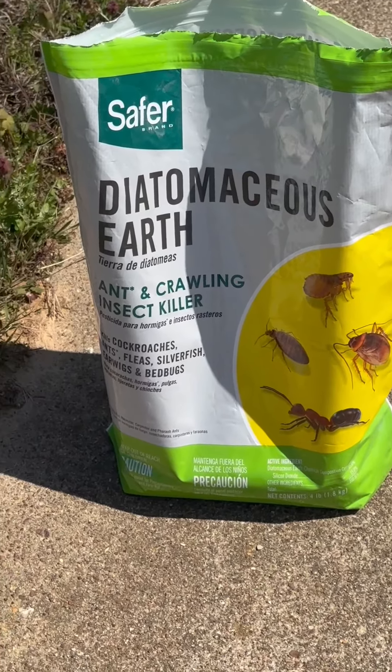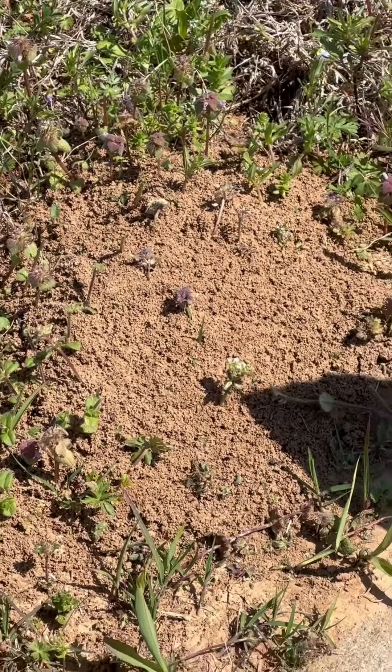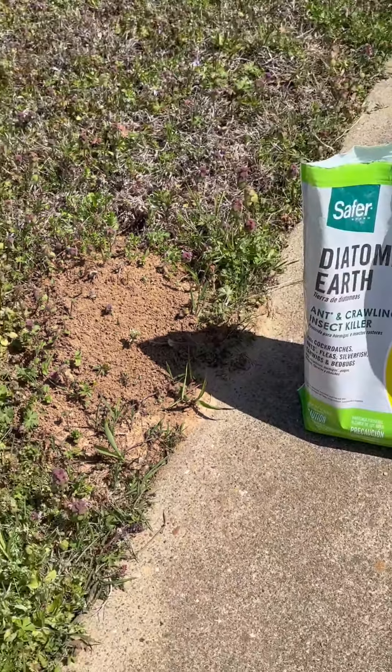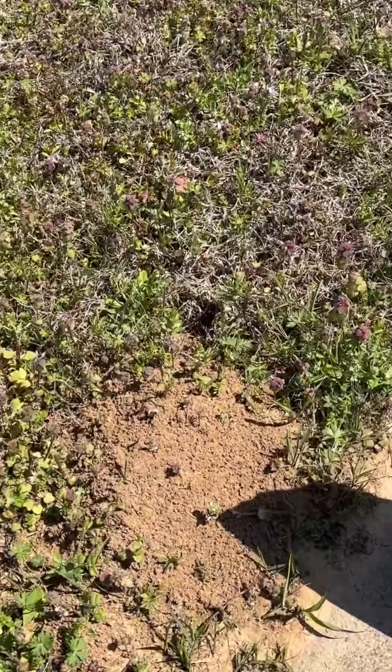Diatomaceous earth is a must-have for us here on the farm, especially when these fire ant mounds pop up. I use this around our hay and it also does a really good job on the fire ant mounds for us.